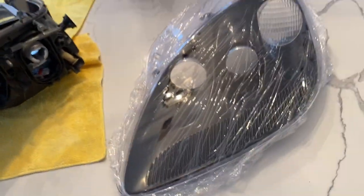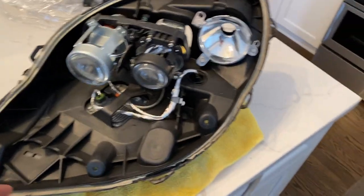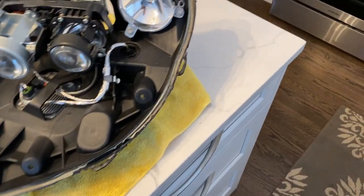Remember those holes on the bottom that I showed you — there are three of them. You've got screws that go in there. So you remove the headlight, remove those three screws. If you don't remove them, you're going to break the inner bezel.